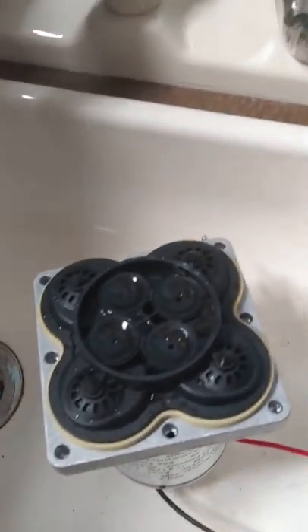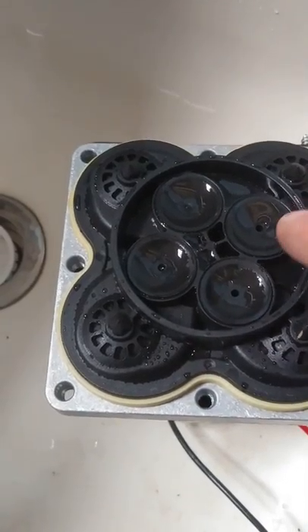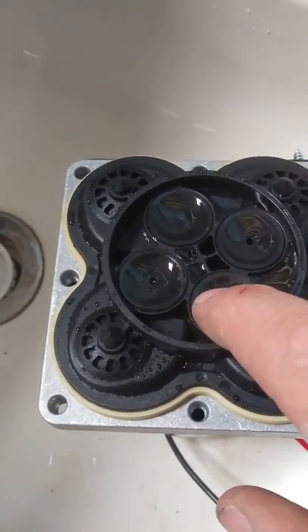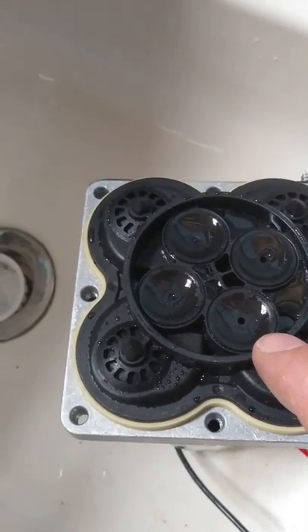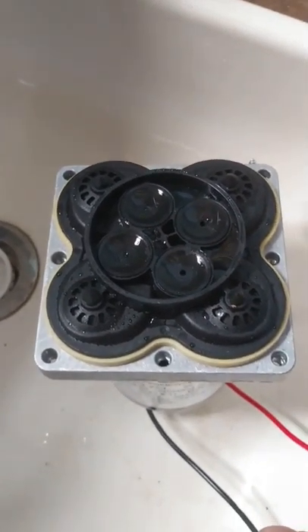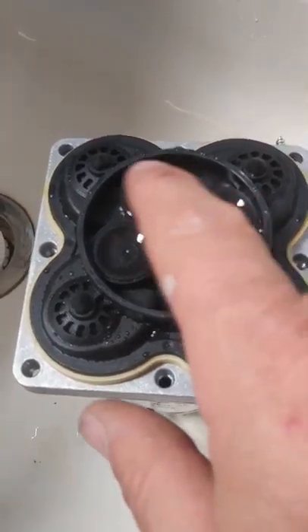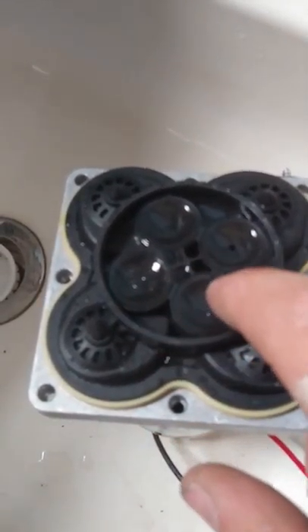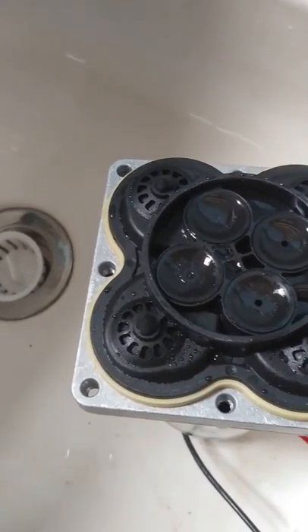What we're going to see in here are the diaphragms that go up and down. When the motor spins, there's a little cam in there that lifts these up one at a time — round and round. It's kind of like a heart valve, except there are four of them. If you get something stuck under there, it just isn't going to work. It will make noise, but no water.